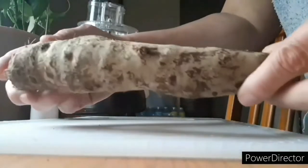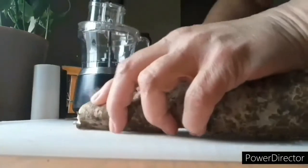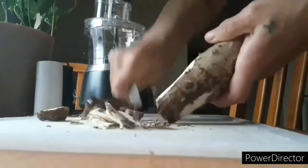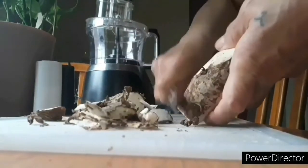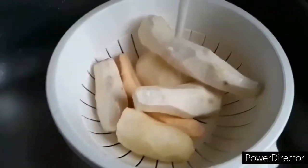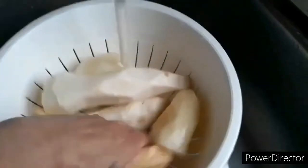Coming up next is me, and I'm doing the yaltia. Yaltia is a root vegetable — it's very delicious. I'm a big fan of yaltia, I love it. I'll be doing the yaltia and the potatoes. Making sure everything is nicely rinsed off is a must.